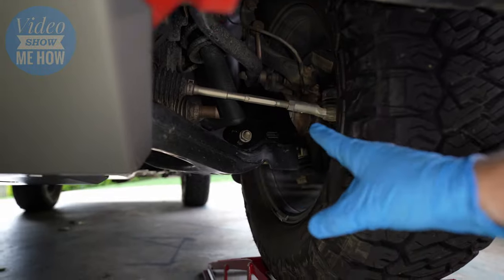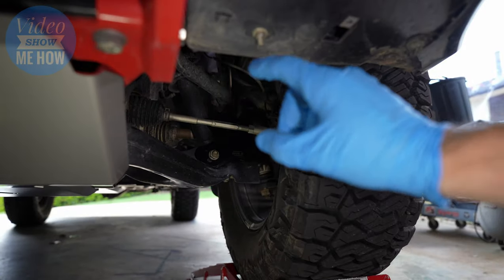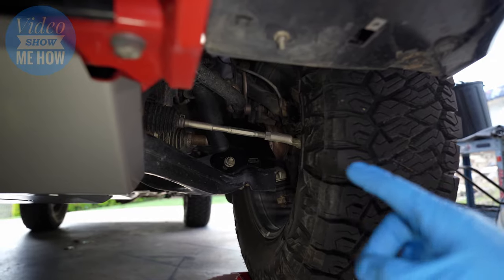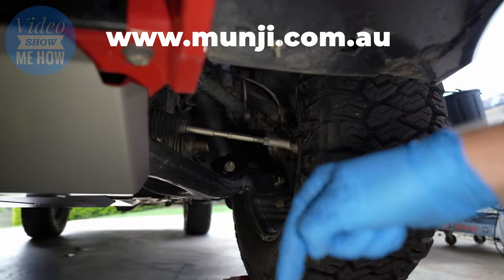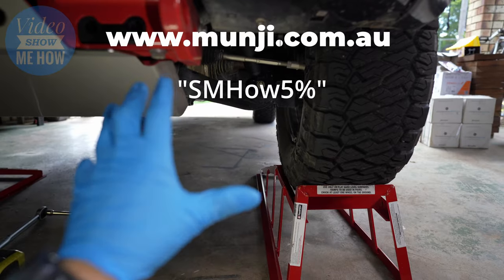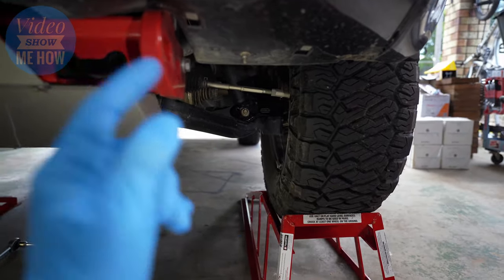And there we go, that is as simple as it gets — that's the install of the Mungin CV boot protector. Great news: Mungin, being the legends that they are, I've put together a bit of a discount for all of the Video Show Me How subscribers. To get access, just head on over to the Mungin website — links in the description down below — and enter the code shown on screen. That will get you access to the discount for these as well as anything else on the Mungin website.